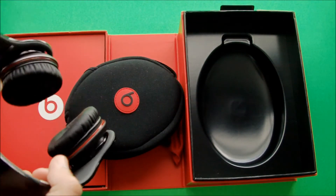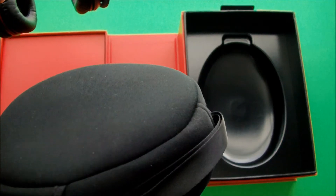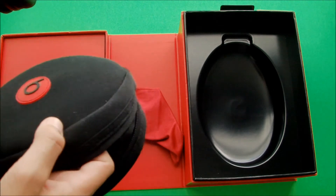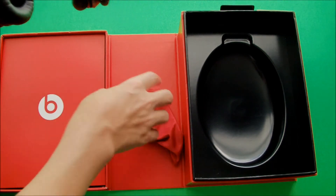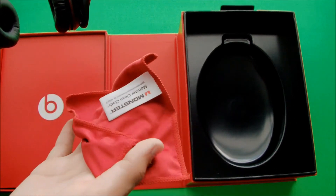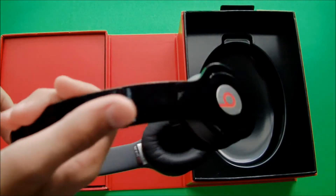Now let's actually get into the headphones itself. The headphones, when you first open the box, are inside this mesh carrying case, which I use quite often and store them in there so they don't really get dusty. Also inside the mesh case is a little cleaning cloth to wipe the dust or other particles off your headphones.